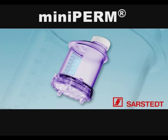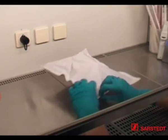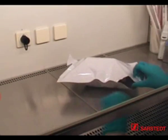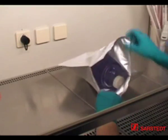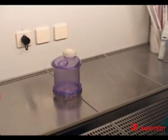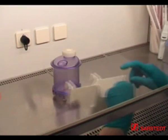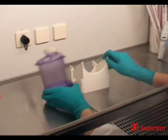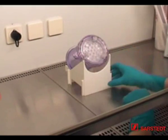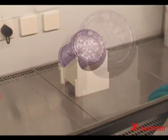MINI PERM, the bioreactor for protein production. The following components are required to start a cell culture in the MINI PERM bioreactor: a MINI PERM bioreactor, already assembled as shown here or as a reusable option, and a compatible rack to accommodate the bioreactor, freely rotatable and complete with the production module on top.